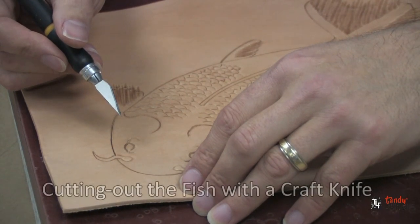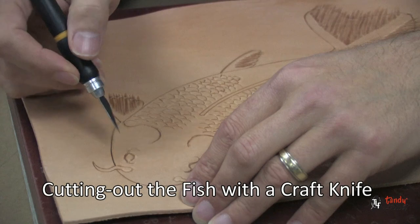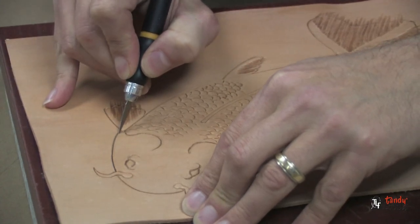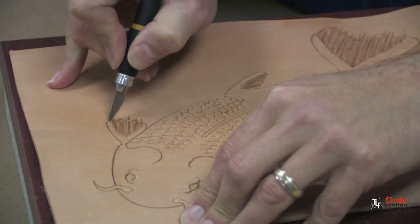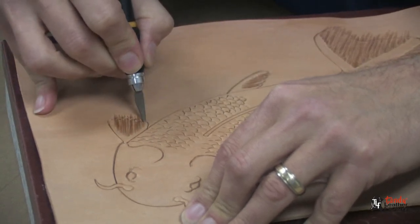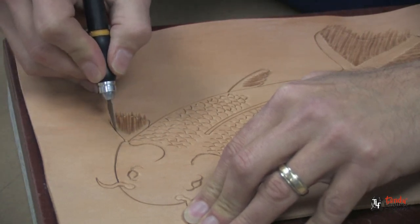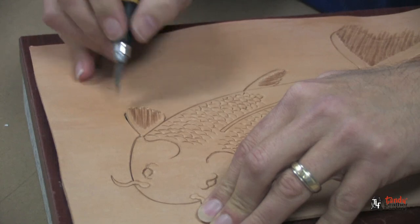For this next step, I'm going to use a craft knife and cut out the exterior line of the fish, separating it from the background piece of leather. I'm going inside the lines that we swivel knife cut earlier and just separating it from the background piece.